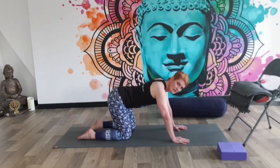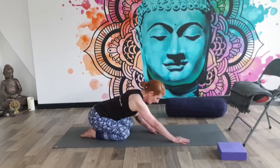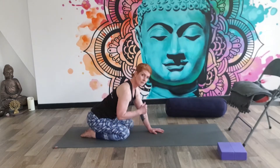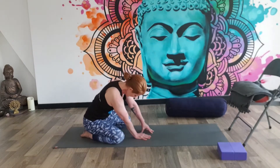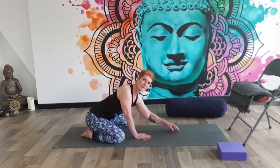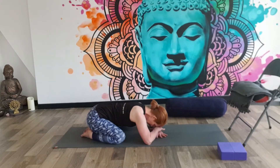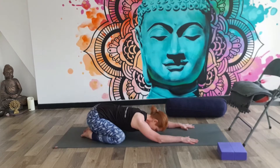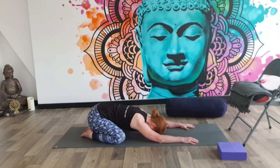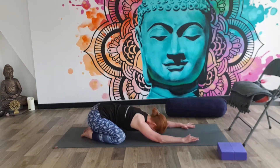Gently ease your buttocks back to your heels. We're going to come into what we call Child's Pose. Bottom moves to heels. If you've got a nice bit of flexibility in your thighs and it's comfortable, you can take your knees a little bit wider and sit your bottom back to your heels and let your arms rest. Prop up onto elbows, use a pillow for the head, and try to encourage your bottom to press back to your heels, or if you can, let the forehead find the floor. And just gently rock the body from side to side here.